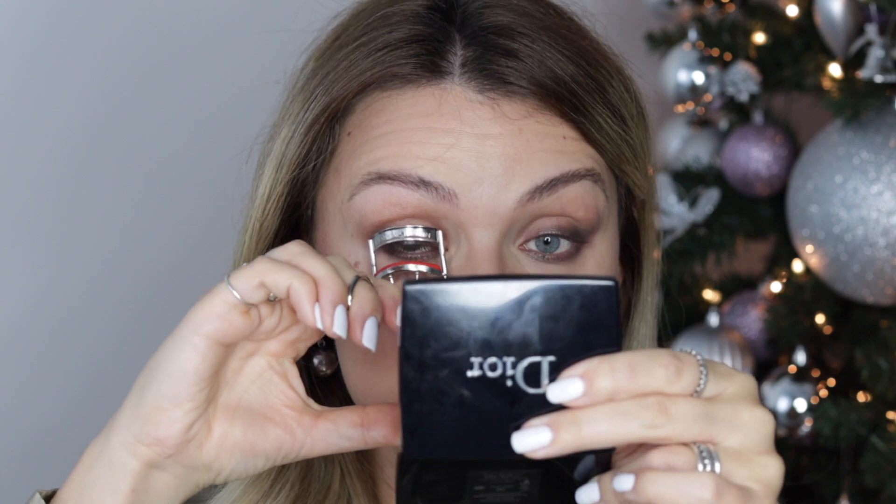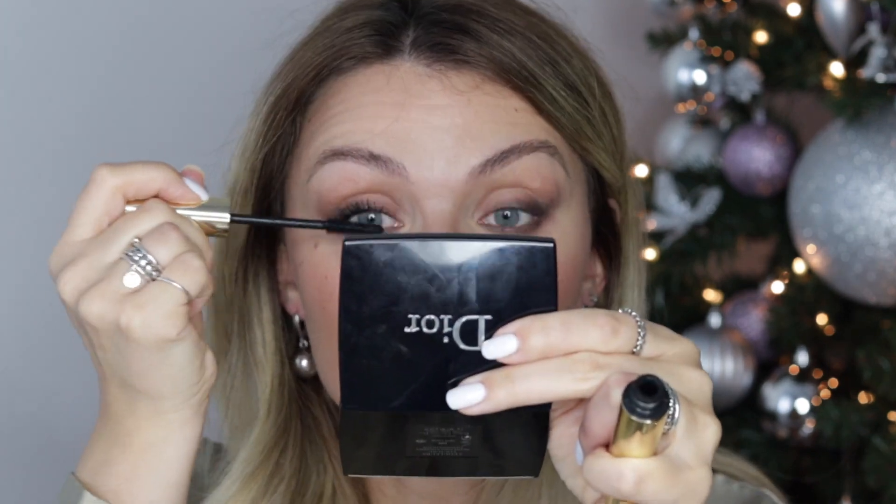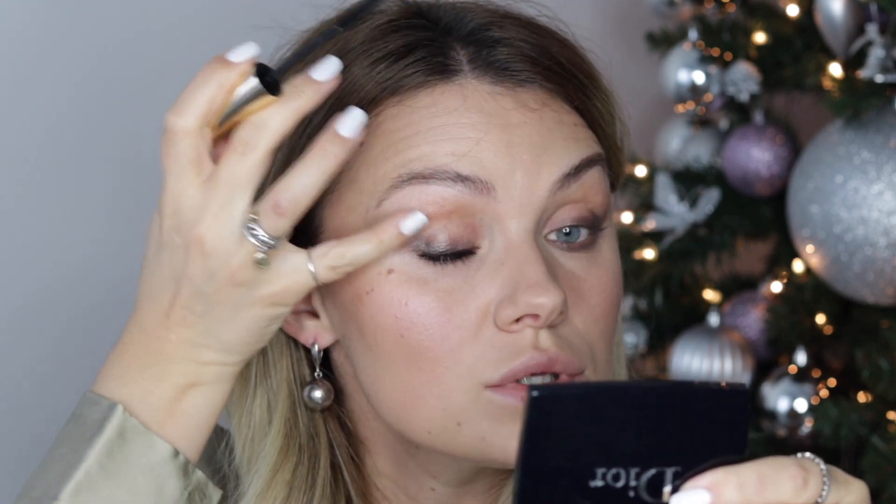Eyelash curler, then mascara. Same mascara — Hourglass Unlocked Ultra Black. Go for a mascara that applies a lot of product; you want something that gives you more volume rather than length.